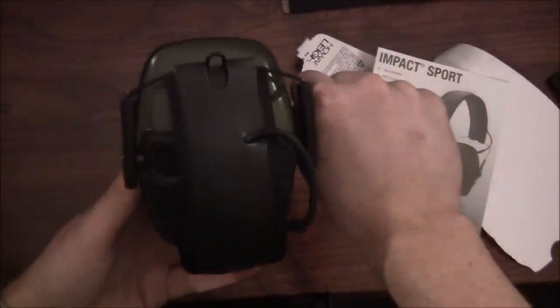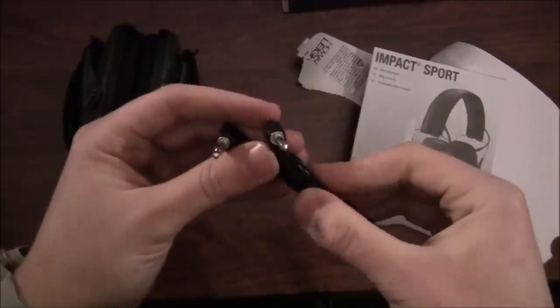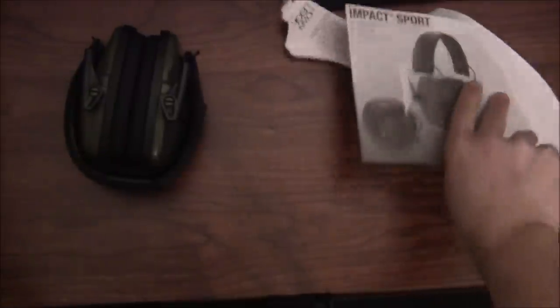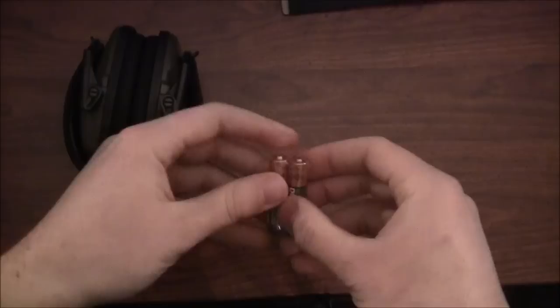It comes with an auxiliary cable for an iPod, iPhone, or MP3 player. I'm not going to use that, to be honest — I've heard it actually doesn't work as advertised with these earmuffs, and that's part of the reason it had some negative reviews. That doesn't concern me; I'm okay with that. And here are the batteries included.